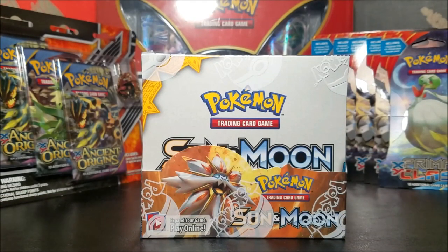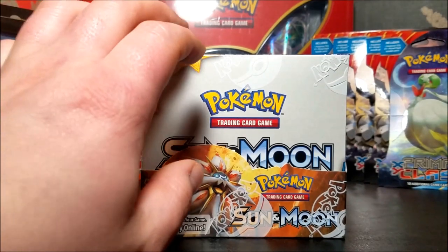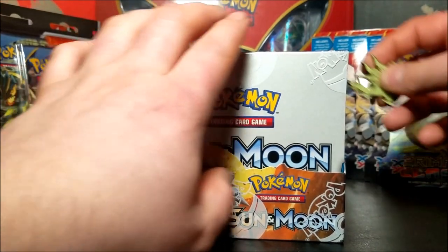Hey YouTube, this is Bubs and I'm back with more Sun and Moon. We're going to be opening a Sun and Moon booster box hoping to finish this whole set. The way it's been looking, I've opened 16 booster packs now and it seems like I'm probably going to get two or three more of these booster boxes - but hey, maybe I'll get real lucky. With that said, let's jump right in.